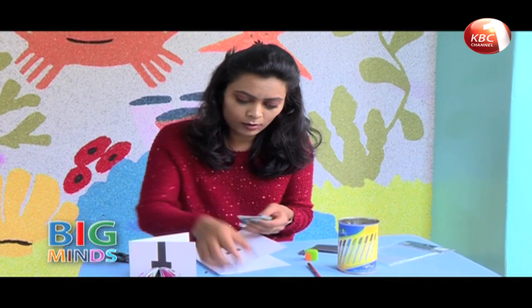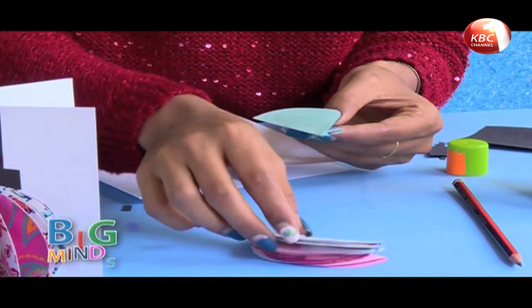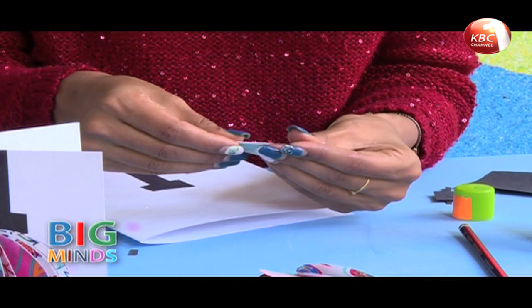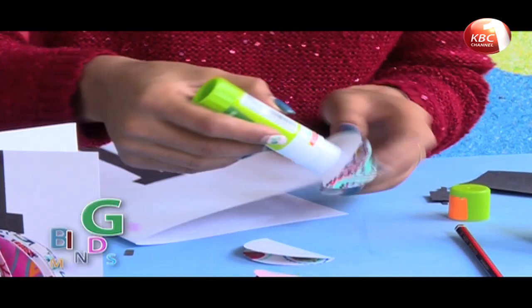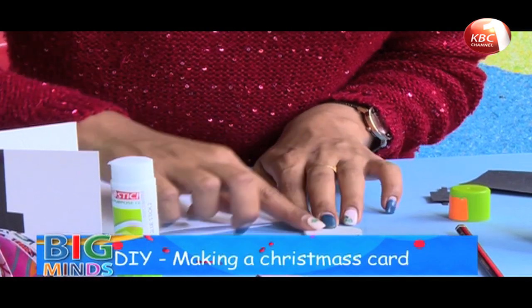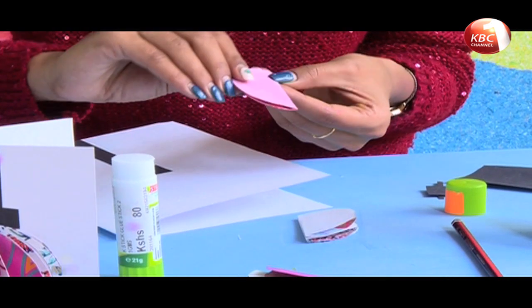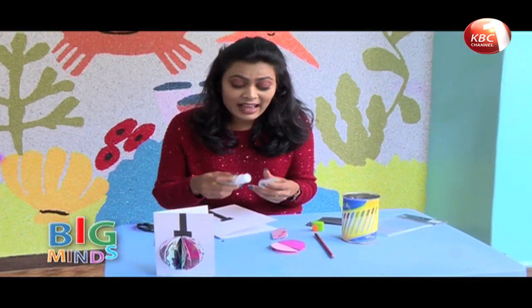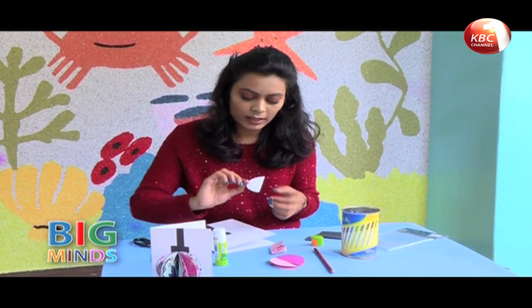Now I'm going to stick the bubbles together. To do that, put some glue and stick a piece just like this, then stick another one on top of it. You can do them in as many colours and as many bobble partitions as you want. I've only kept mine to about six of them.